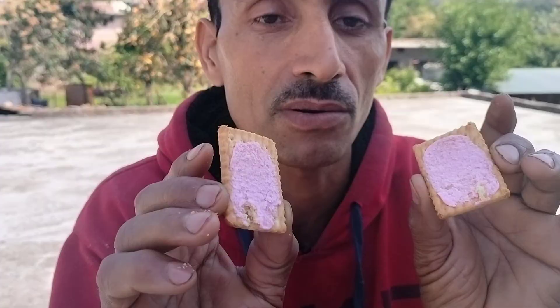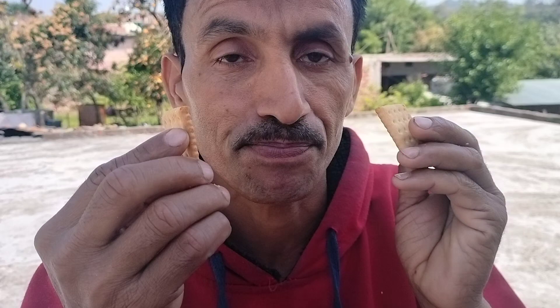I am going to test it. What is this? Let's go and test it — it will taste.